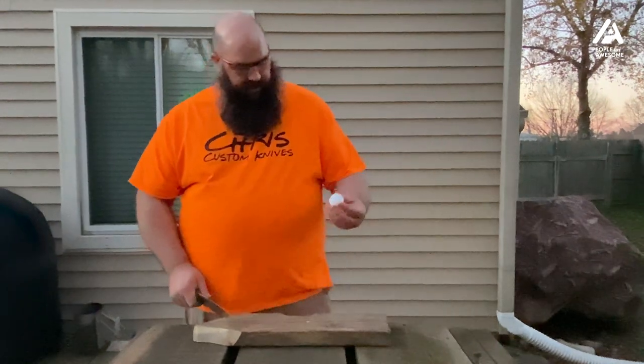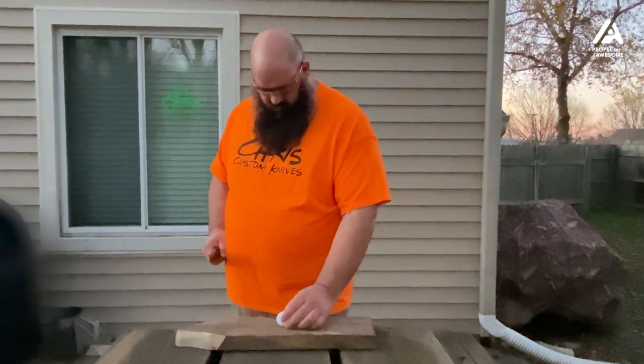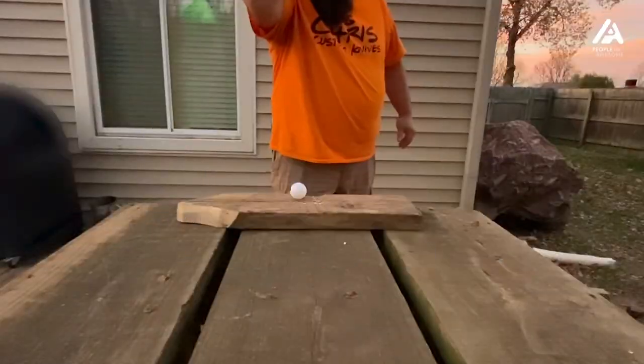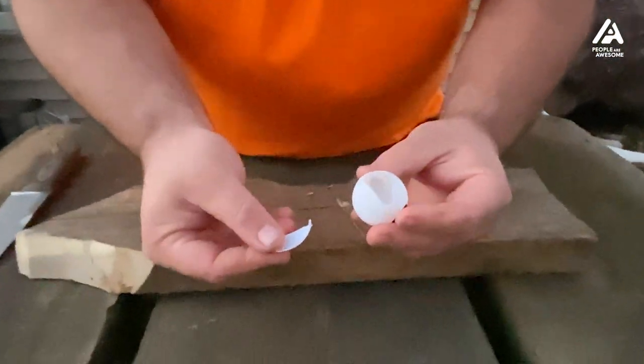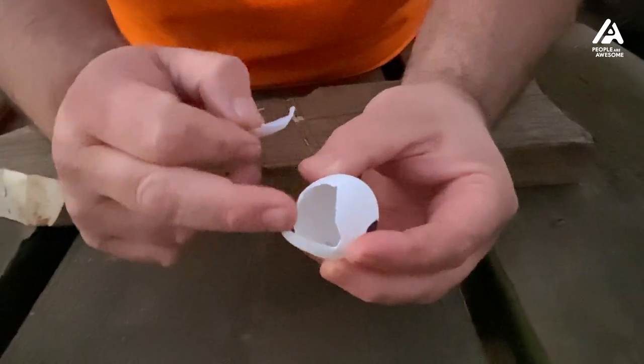Last one tonight — ping pong ball. I'm going to use my camp knife. It just took a little piece off of it, but there's not much to the ping pong ball — just a thin piece of plastic. Thanks for watching, hope you all enjoyed these cuts. Like and follow.